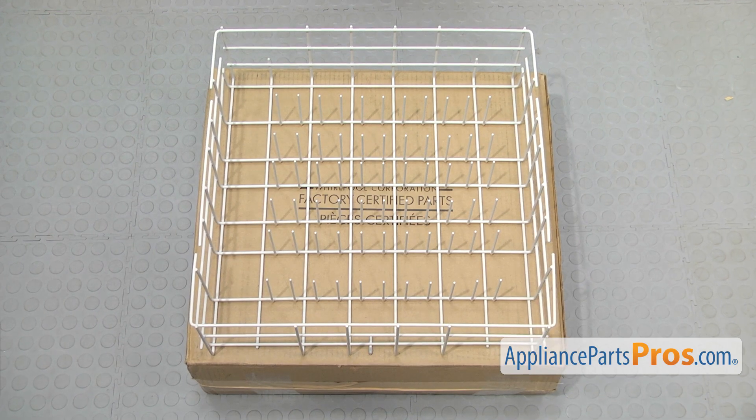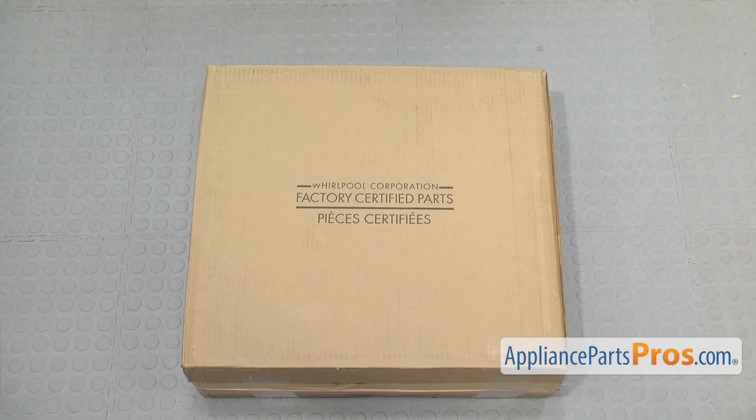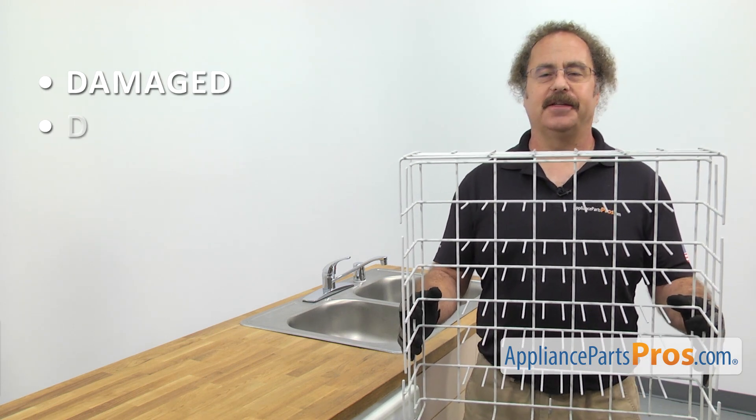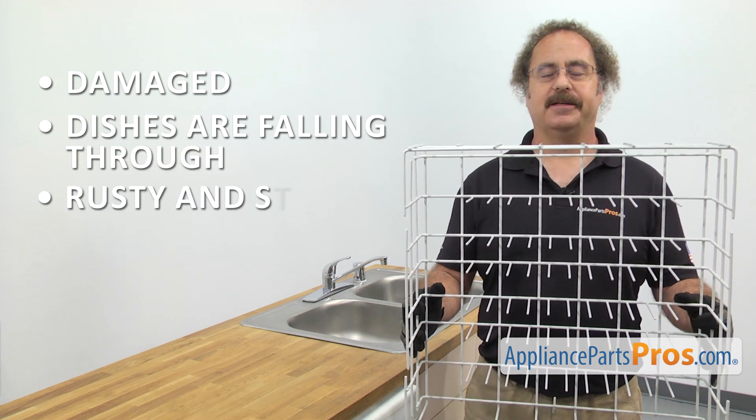When you open up the package, you're going to get the new lower dish rack. The lower dish rack is where you put the larger items in your dishwasher. The main reason you should be changing it out is if it's damaged and the dishes are falling through, or it's rusty and staining the dishes.